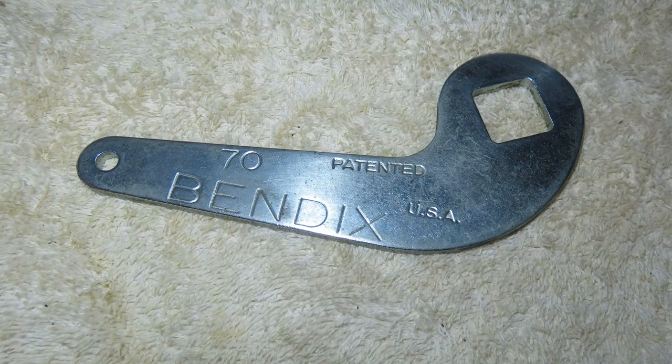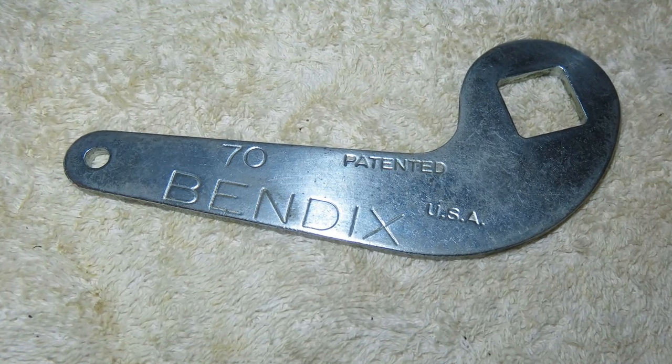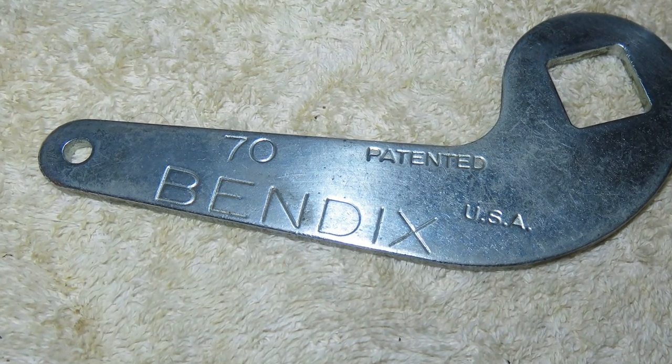That's it. I hope you have enjoyed this video on how coaster brakes work.